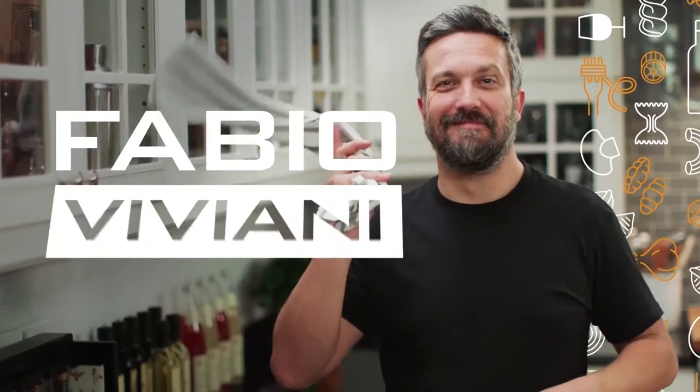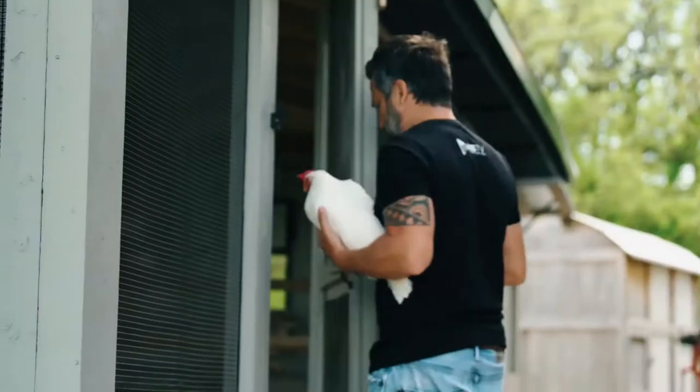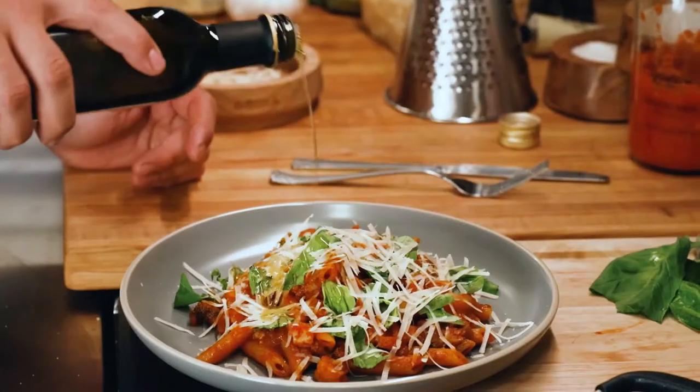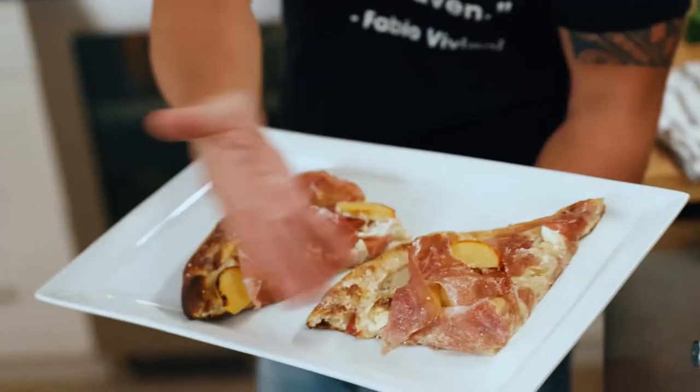I'm Fabio Viviani. Join me in my home where I'll show you how to cook the exact Italian food my family makes back home in Florence, Italia. On Chin Chin to Italian.